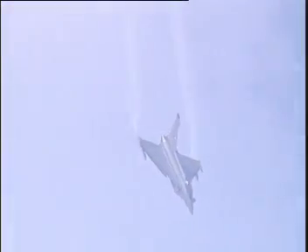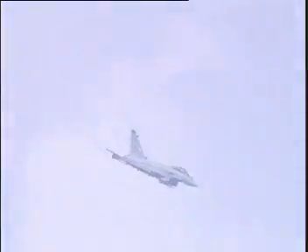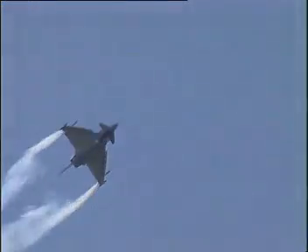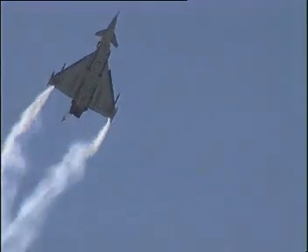For the next manoeuvre, which will be pulling us up again. Hard right roll. Another high alpha roll. Pulling the nose back up. Now looking left — 3,500 feet, 130, 140, 150 knots.